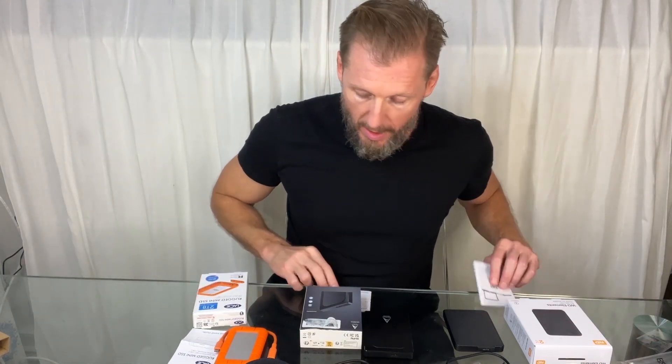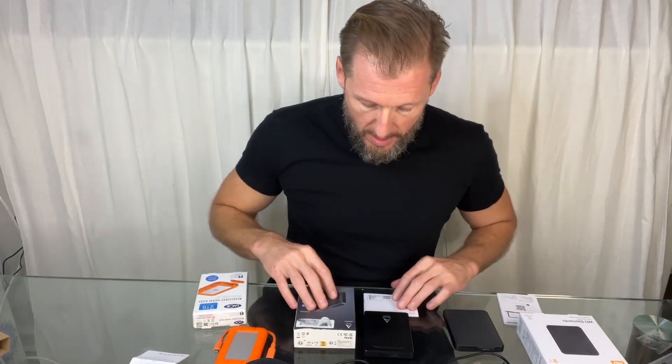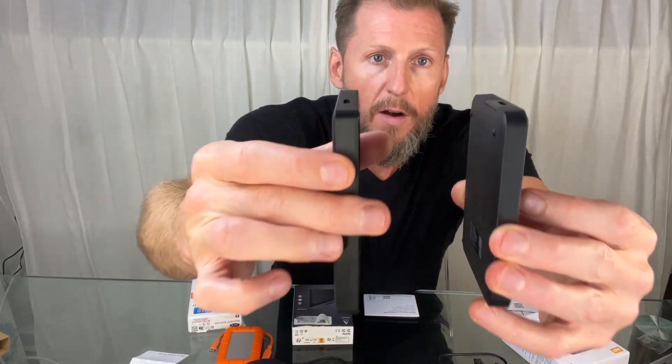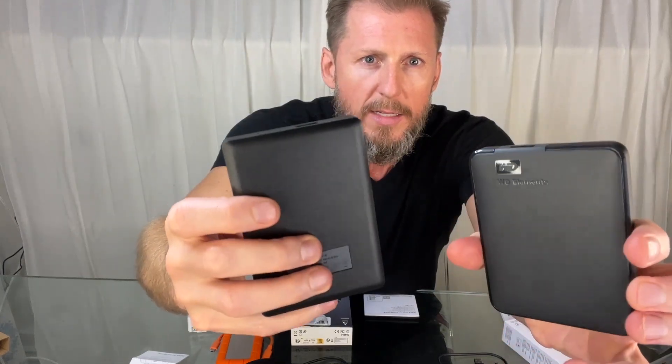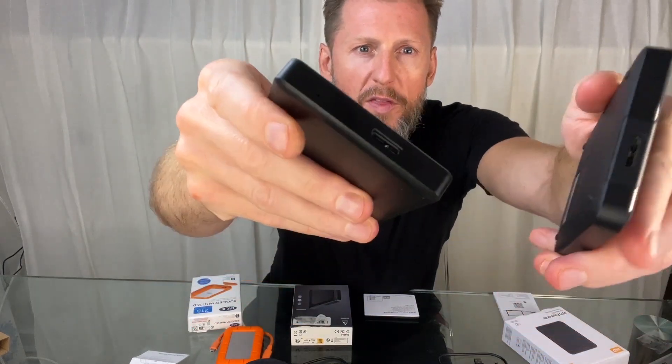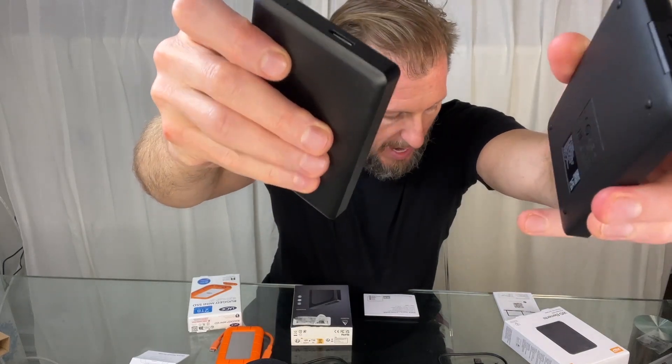First of all, let's talk about similarities. They all come with a quick start guide. They all come with connector cables. The WD and the A4 are very similar in size, shape, and weight, and they also come with the same connector port on the top, the same style of port.